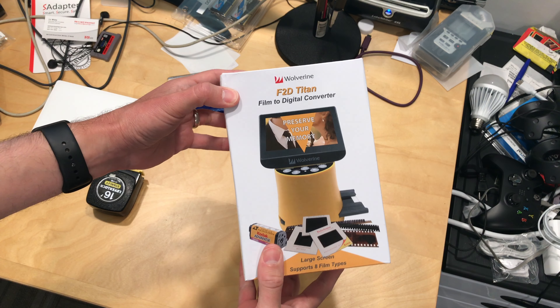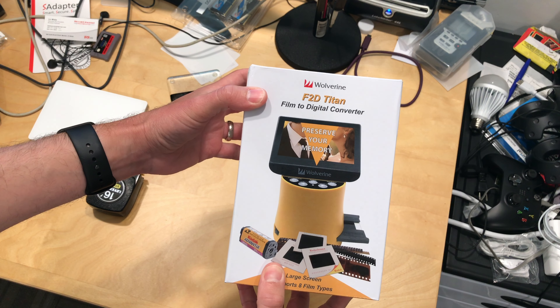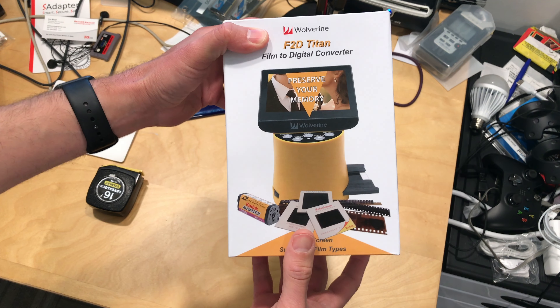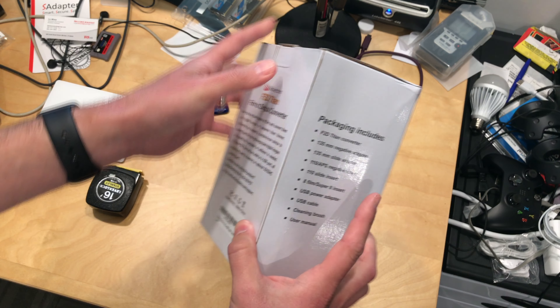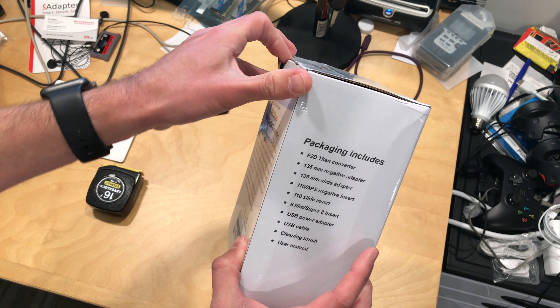Hey everybody, it's Lon Seidman with another unboxing, and this one came in free of charge through the Amazon Vine program. This is called the F2D Titan, and what it is is a traditional film-to-digital converter that doesn't require a computer to get it done. It looks like it's got a 20 megapixel camera built in, which will take all these different formats and convert them into a digital file.